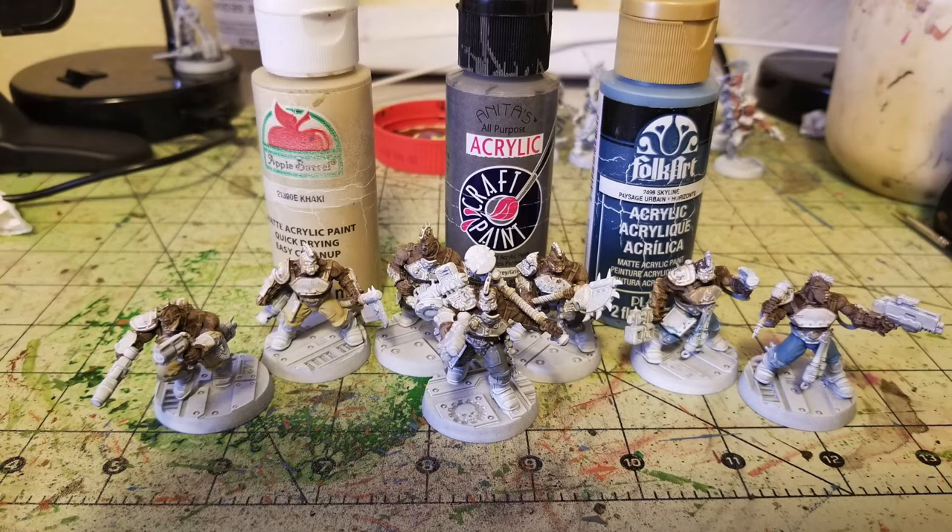To solve that, the easiest way is to paint similar sculpts in different colors and alternate them, creating the illusion that each fighter is individual and unique. As you can see in this photo, I painted two fighters' trousers with two thin layers of Khaki by Apple Barrel paint from Walmart. The three fighters in the center — the gang leader and two champions — I used Anita's Pure Gray acrylic paint at 65 cents from Hobby Lobby. The last two on the right I used Skyline by Folk Art at 75 cents from Hobby Lobby.